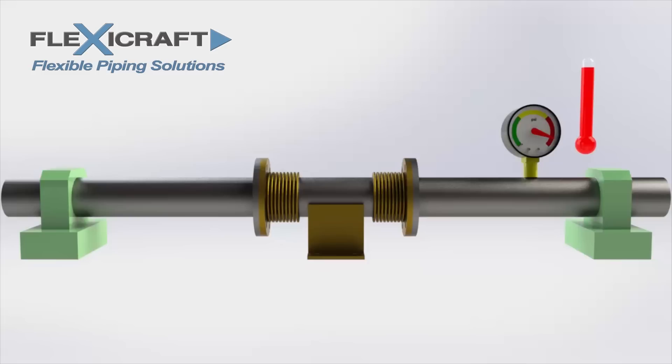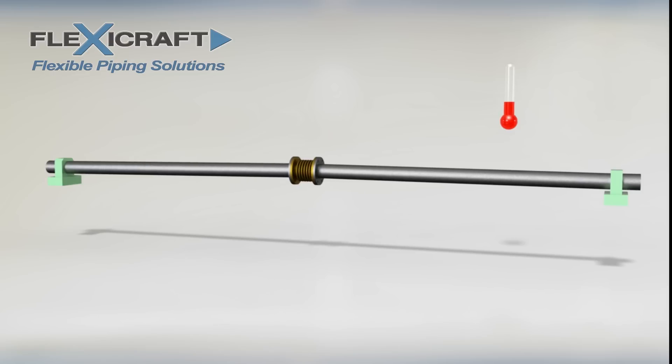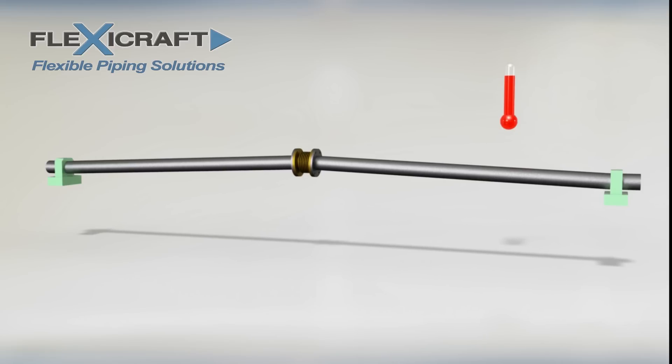Main anchors are normally positioned at major changes in pipe direction and must be designed considering the thrust and spring loads from the expansion joints. In addition to special considerations with anchors, pipe guides are also a special requirement with the use of metal expansion joints. Pipe guides usually allow movement in the axial direction only, which prevents a possible buckling instability in a pressurized pipe run with an expansion joint.